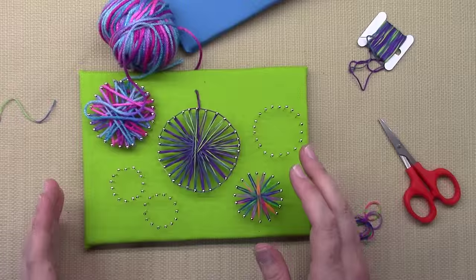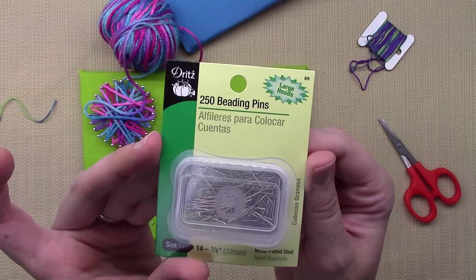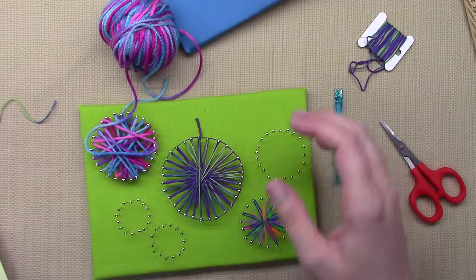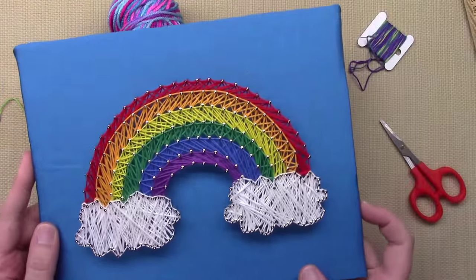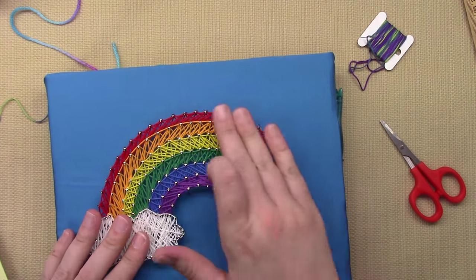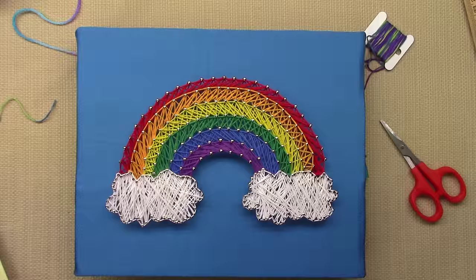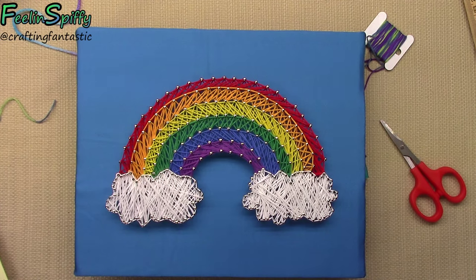I hope that you'll make some string art! Like I said, it's a lot of stuff you have laying around your house. You might have to look for the pins — make sure they have large heads. You can make some really neat stuff. I'm in love with my rainbow, and it was just made using a simple coloring book page with a random pattern and a little outlining. It takes a little bit of time but not as much as using wooden boards with nails. If you make something, share it with me on Instagram at Crafting Fantastic. Thanks so much for watching!